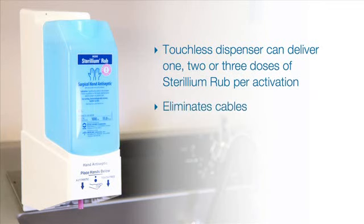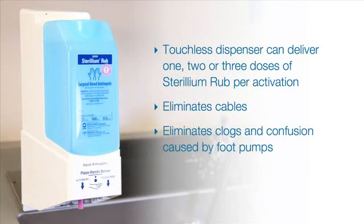Using a touchless dispenser eliminates unsightly cables and foot pumps that are frequently positioned beneath scrub sinks, and sometimes frustrates staff who may find it difficult to determine which foot pump goes with which hand hygiene product. The touchless dispenser also eliminates the issue of clogged foot pumps typically associated with lotion products.